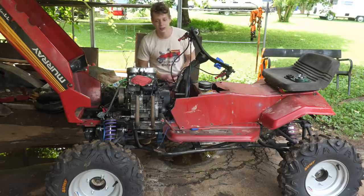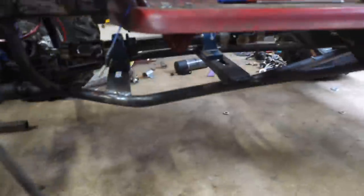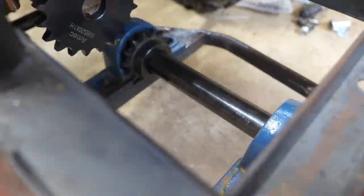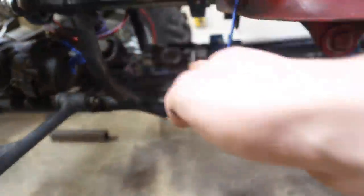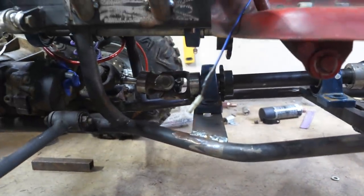I'm going to need to work on the bottom structure and just reinforce everything — triangulate it. The engine is always going to want to pull up, so that's why I need to make this section extra strong. Also for jumps and whatnot. Let's get to it.